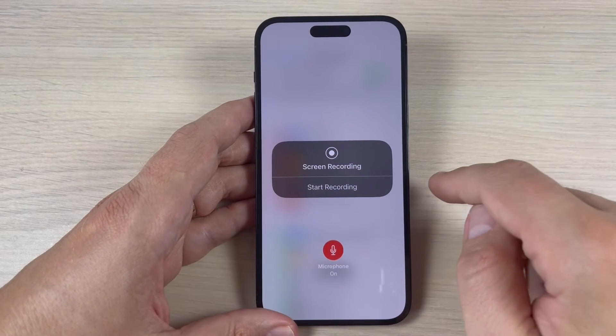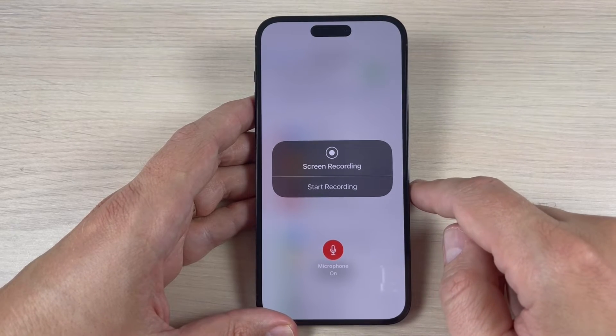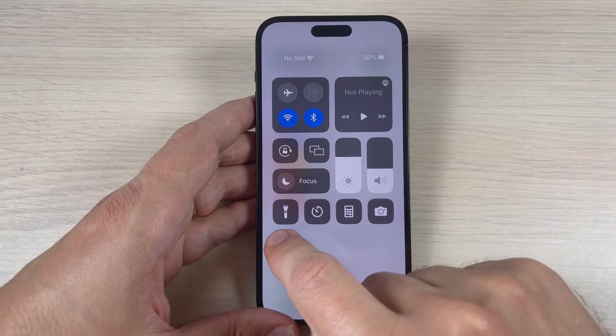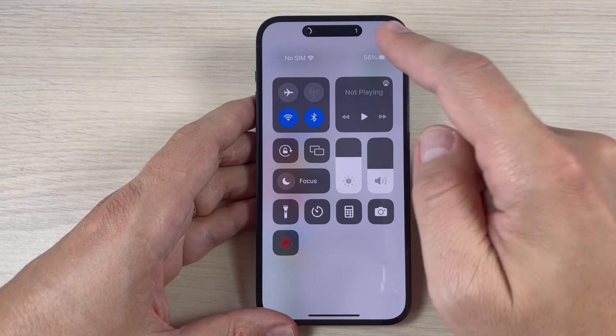Hi guys and welcome back to the GSMABC YouTube channel. In this tutorial I will show you how to record your screen on iPhone 14, and the method is the same also for the 14 Plus, Pro, and Pro Max.